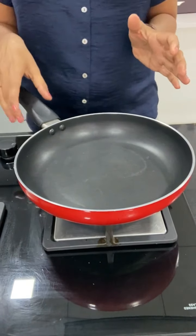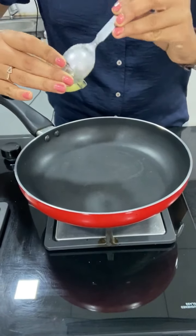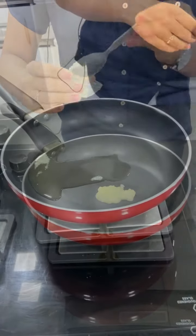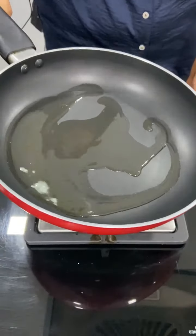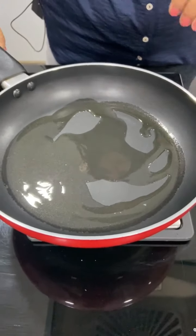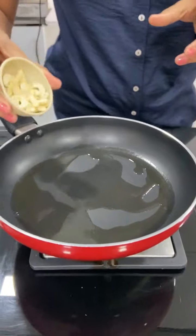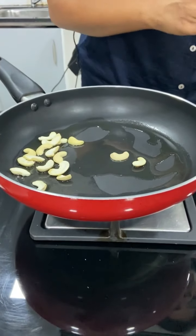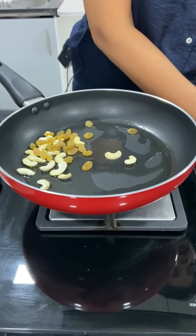I have used a non-stick pan. First, add ghee to the pan. Then add some crisp fried ingredients and begin cooking.